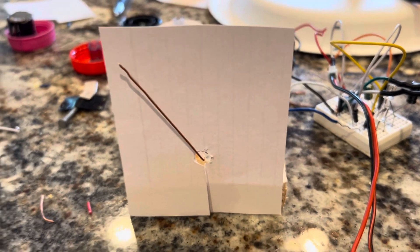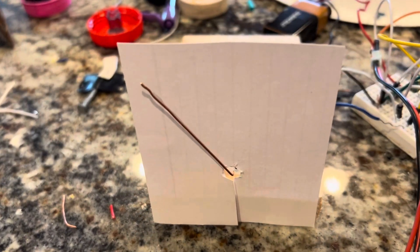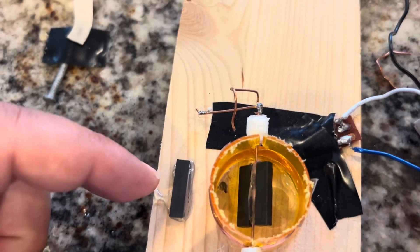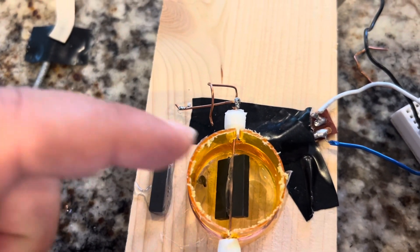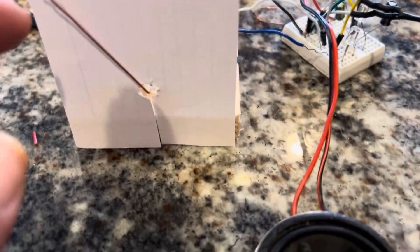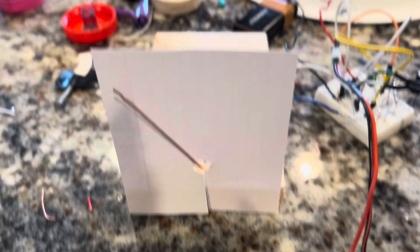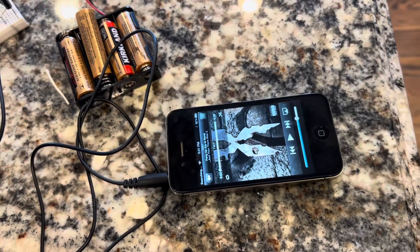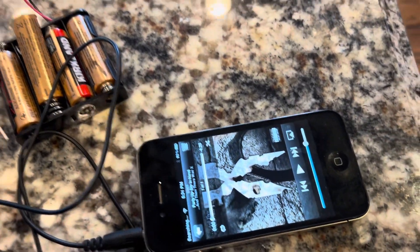A quick update on this little mini analog VU meter that I'm making. I added a little magnet over here to help compensate for the weight of this needle, and now it's fairly responsive. I have here an old iPhone that's capable of playing music.